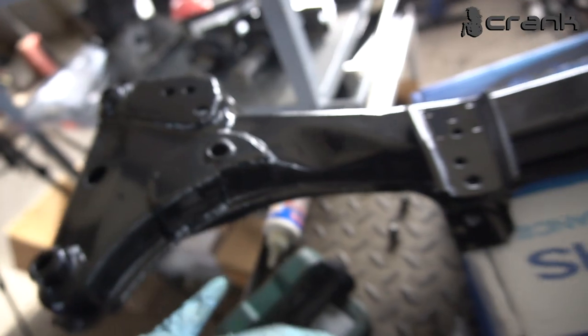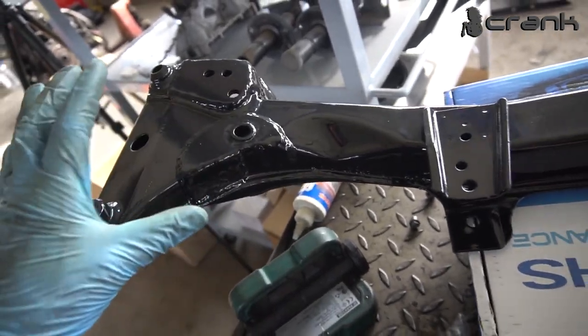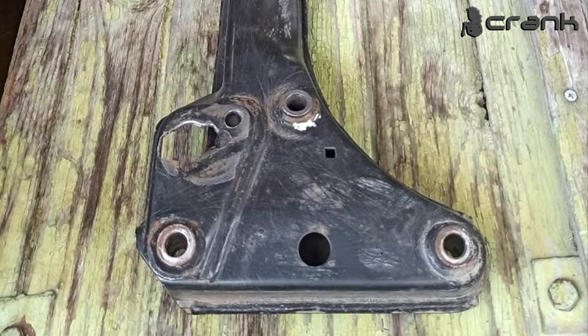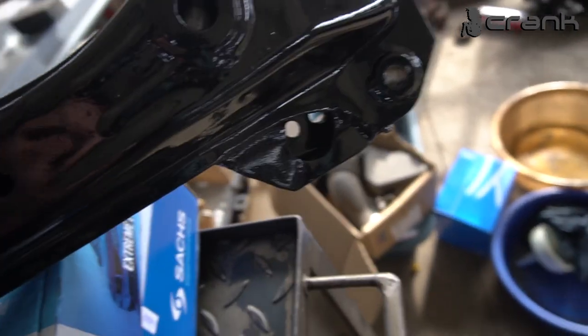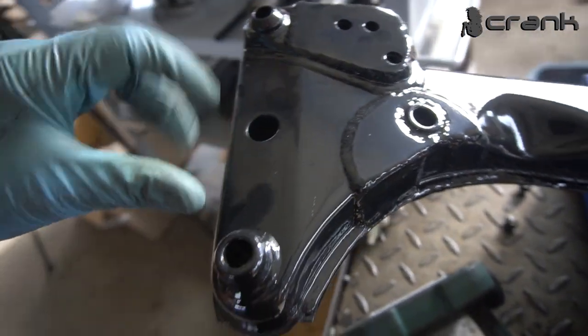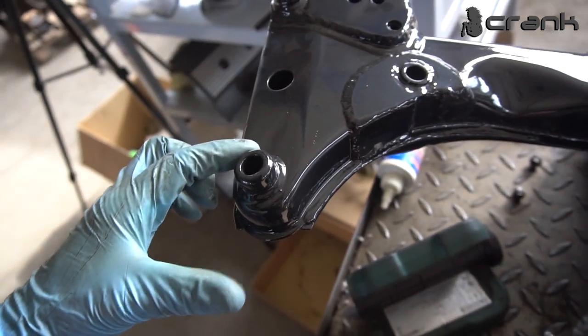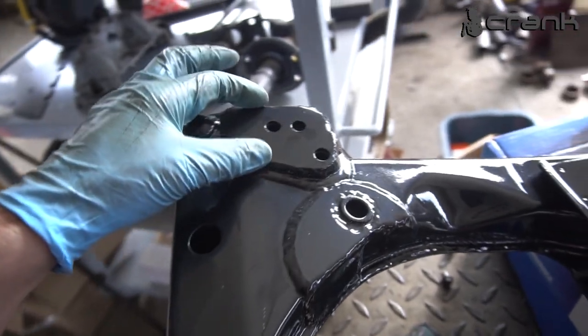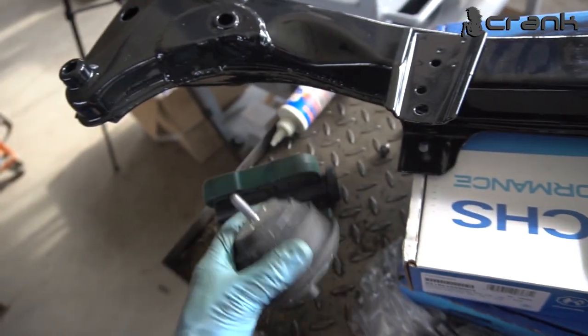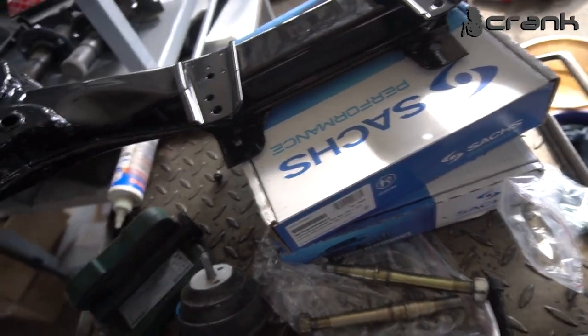I am selling these reinforcement plates — I'm going to post a link in the description. This is the main issue with this front axle: it breaks down. There is additional reinforcement underneath. The difference on the E46 is that where the front axle is bolted, it has additional length so it sits a little bit further. But aside from that, all the reinforcement plates are the same as on the E36. So now I'm going to install the bushings, both of them, and the pivots, and then I'll be able to install the front axle in place.